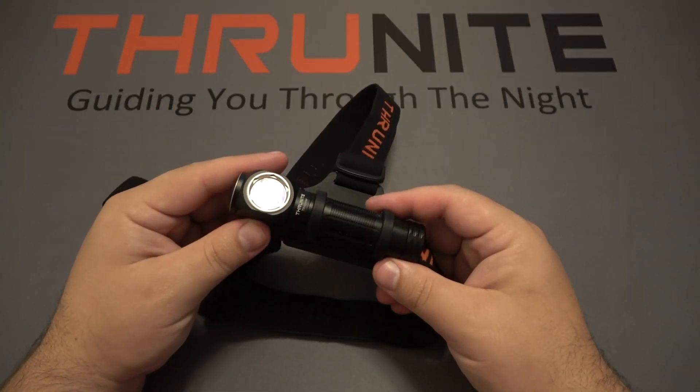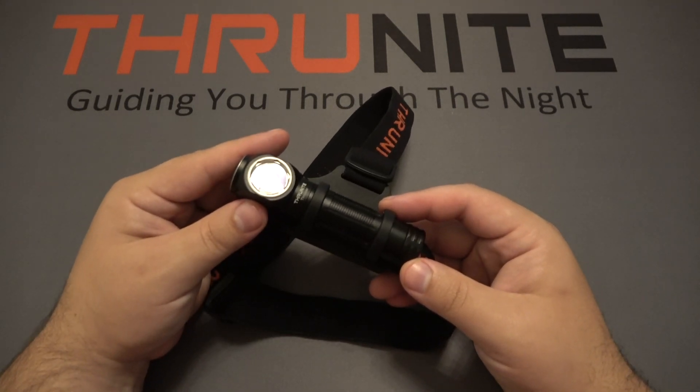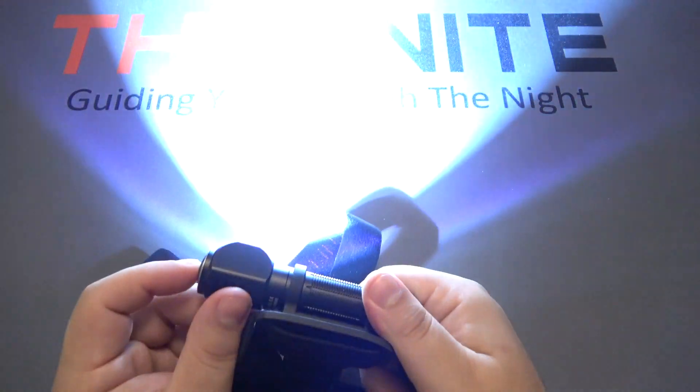The ThruNight Thrower is currently selling for $49.99 and has a high output of 1,755 lumens on turbo. That is extremely bright.